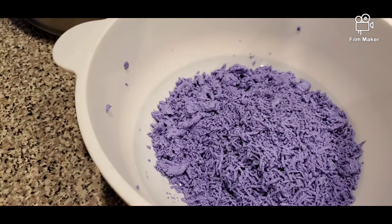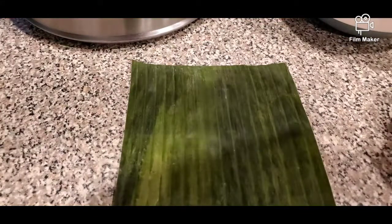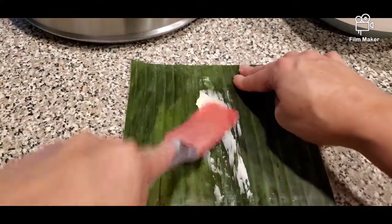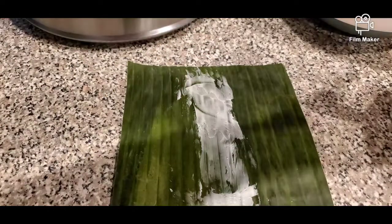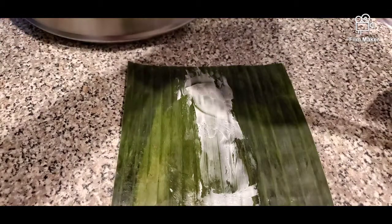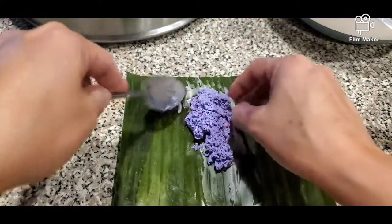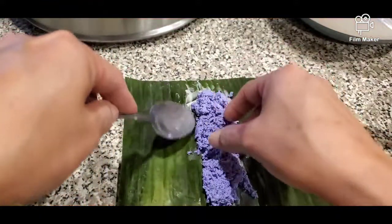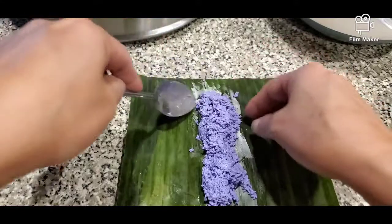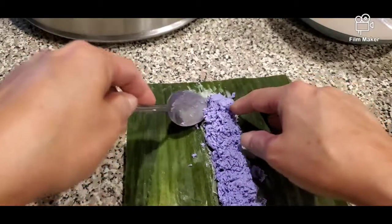Next we're going to put the shredded mixture into our banana leaf before steaming. We brush a little bit of butter in the middle of the banana leaf so it will be easy to take out later. Then we spoon in our puto bongbong mix — I think we call this galapo in Filipino, I'm not sure. Don't put too much because this is really filling — just two pieces will fill you up.